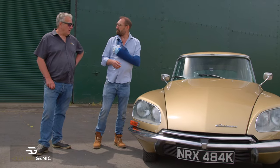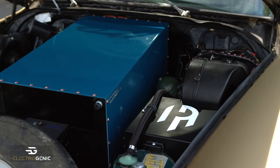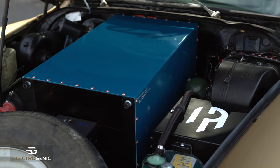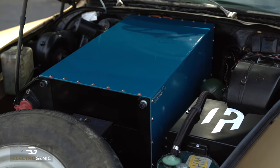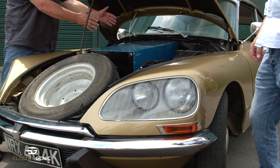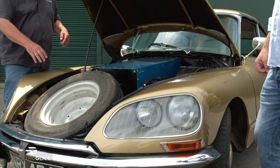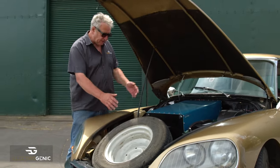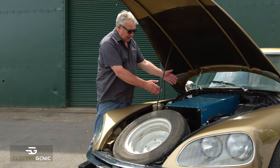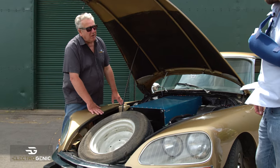So should we pop the hood and have a look? Yeah sure, let's do that. This is where the engine was, and I don't know if everybody knows this but this is quite an unusual setup in a car anyway. The gearbox is at the front and the engine was behind it, so it's sort of the opposite way around to most cars. We left that gearbox where it is, driving the front wheels, and then mated to that is a Hyper Nine electric motor.